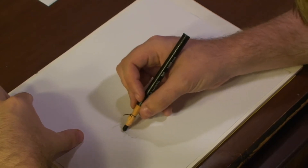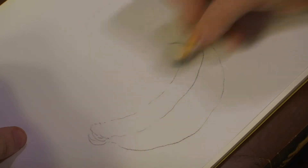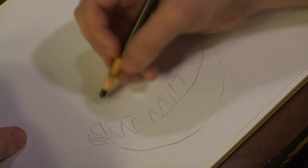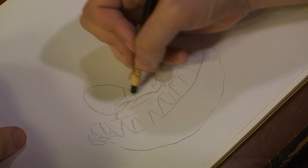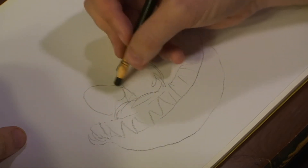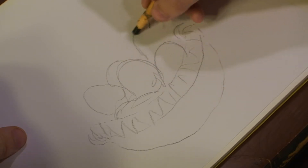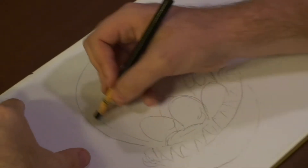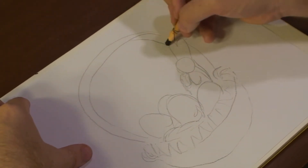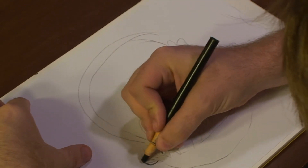All right, guys. To begin with our Easter stuff, we're going to go ahead and draw a rough of a basket. Add some Easter hay to it, then draw in some ovals — these are going to be our Easter eggs. Let's add a chocolate bunny too, and then let's add the basket handle. Now we've got that, let's start adding our hard lines and our details to it now.